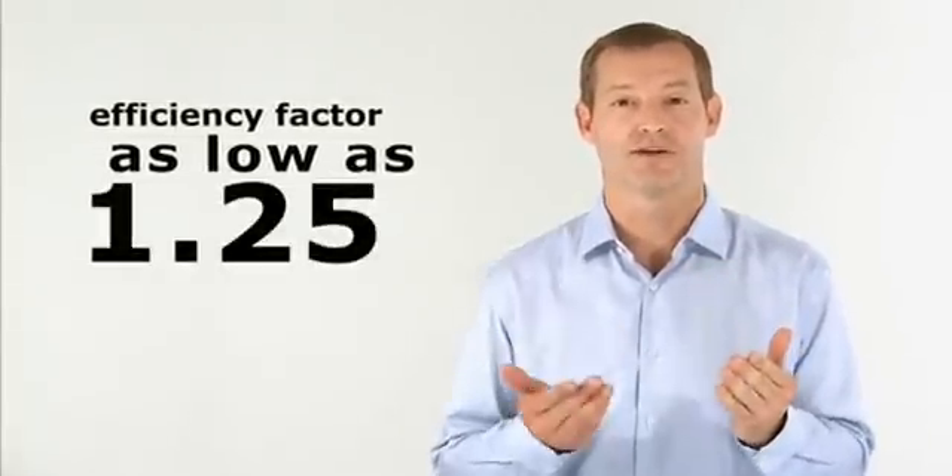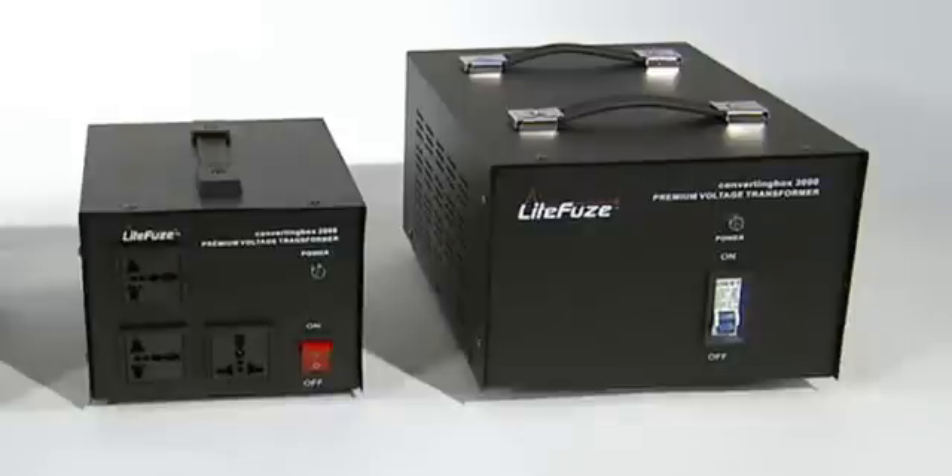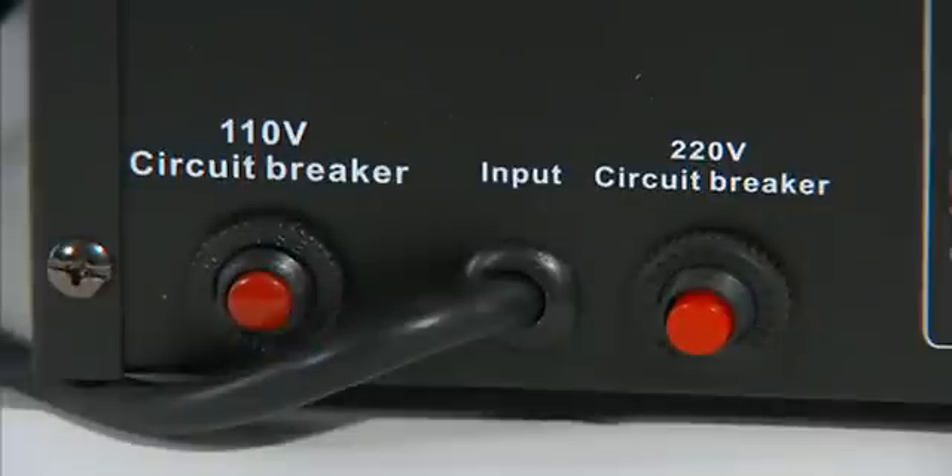Compared to our VT and LR series, which are 1.5 and 2.0 respectively, other voltage transformers have an efficiency factor as high as 3.0. The converting box technology also features separate precision fuses for worldwide use, enabling more precise voltage calculation. The converting box 2,000 and 3,000 series features circuit breakers, so there's no need to replace fuses.